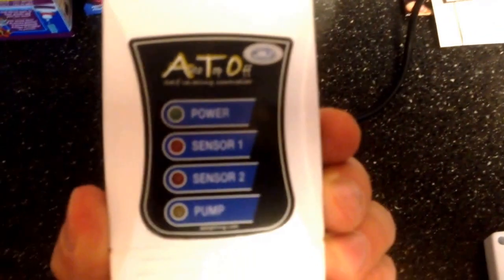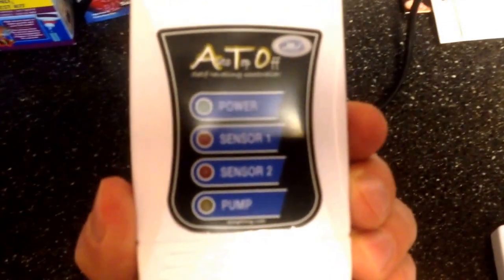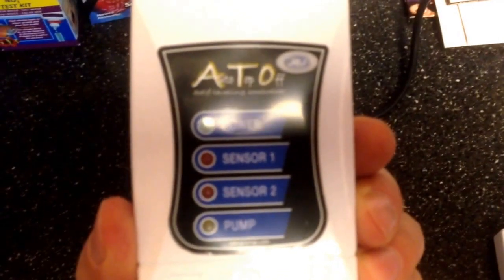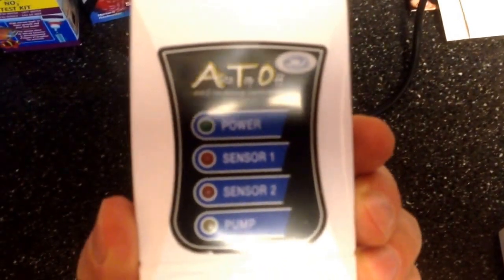Hey YouTube, CyberAquarist here. Just wanted to show you guys that may be using a JBJ Auto Top Off — if you find that your top off pump is shutting off prematurely before the water has time to reach the float sensor, there's an adjustment that you can do. It's very simple.